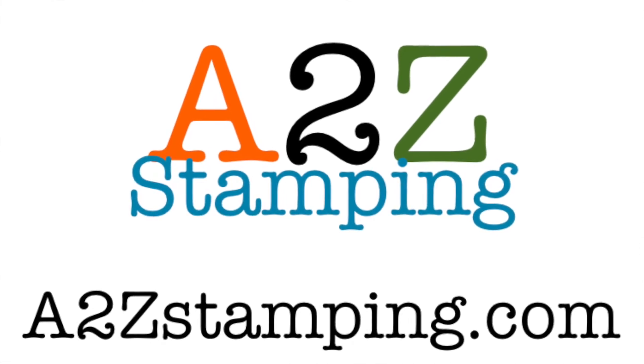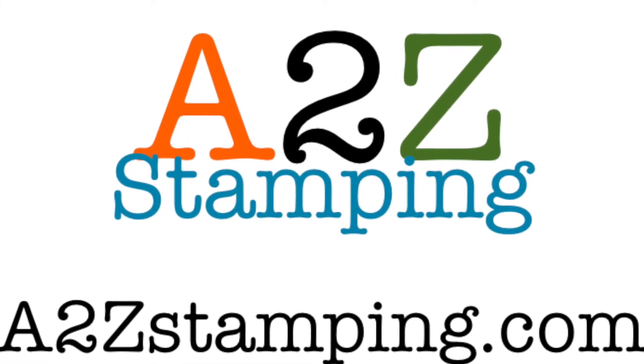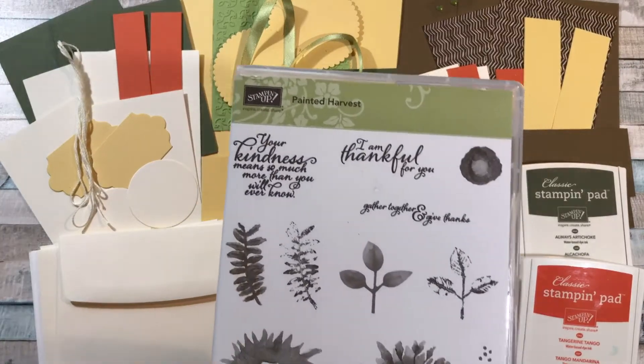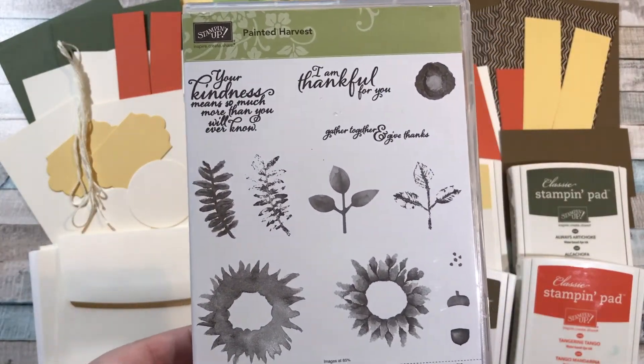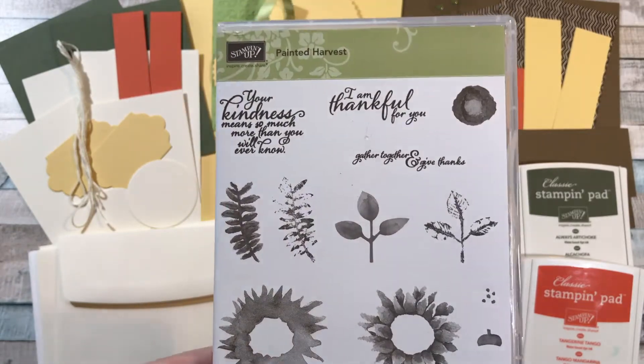Hi guys, it's Amy with A2Z Stamping and today I'm introducing my Painted Harvest online class. I'm really excited about this class. These cards turned out so cool. I really like working with this stamp set.